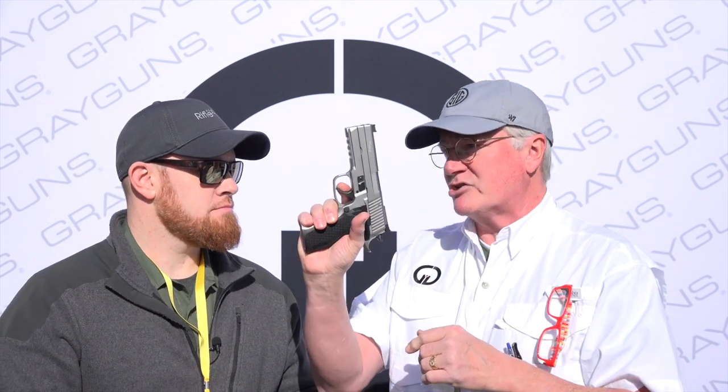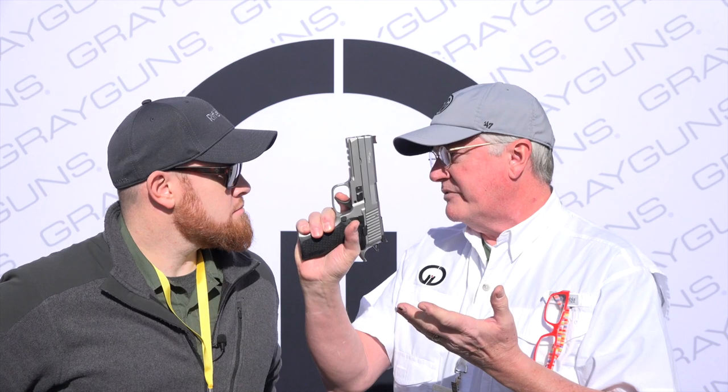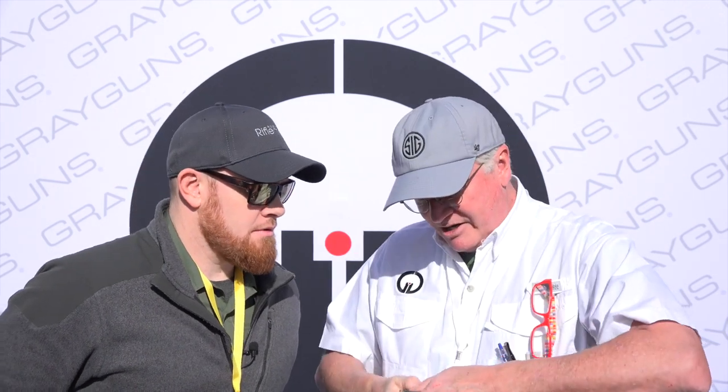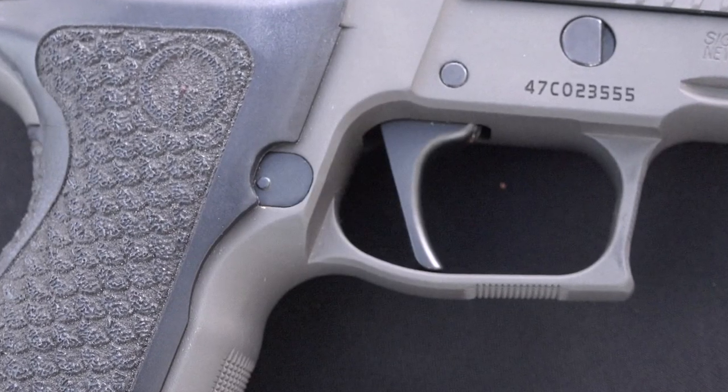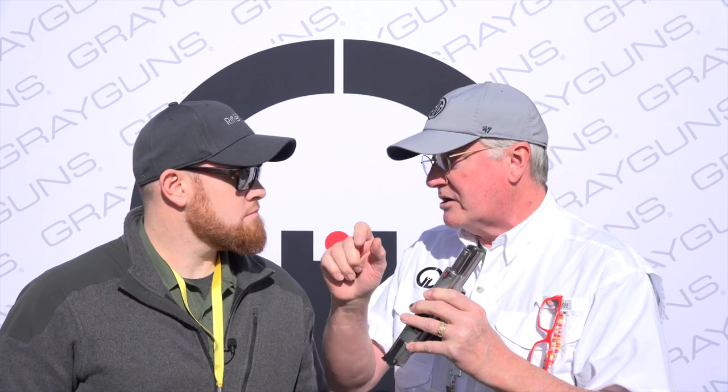I've been a 1911 shooter for years and years. When I took up production division shooting and started running a stock SIG, I had difficulty running an 11 or 12 pound trigger. So naturally, that put us in a position of wanting to learn how to get more out of the original P-Series action — make it suitable for competition, but also make it adaptive to people that maybe just couldn't really run an 11 or 12 pound DA.